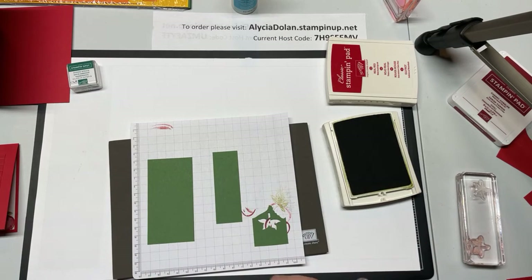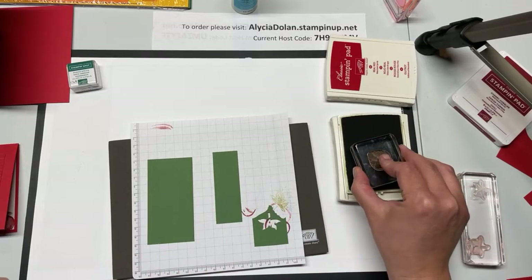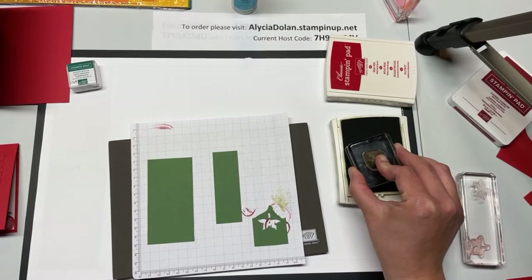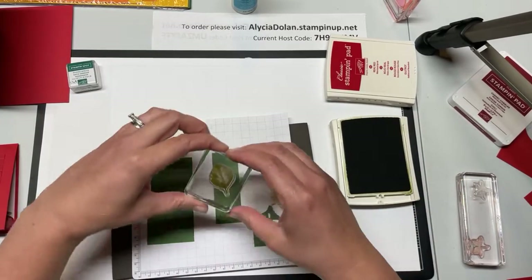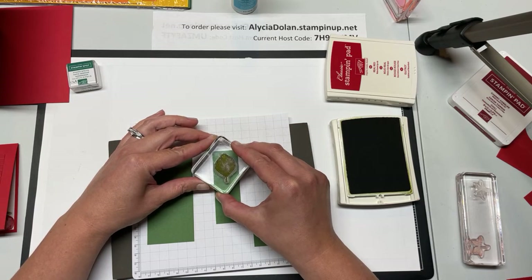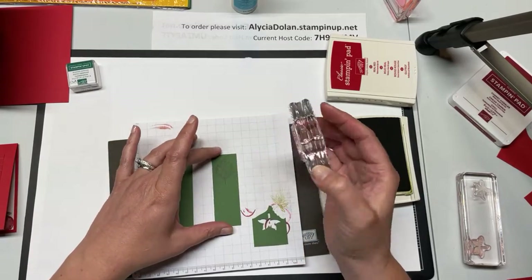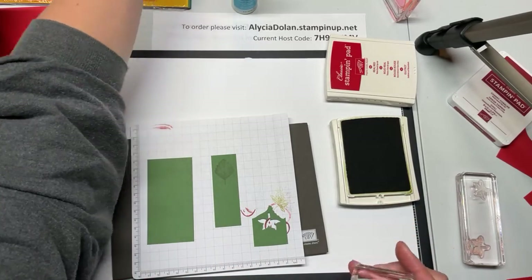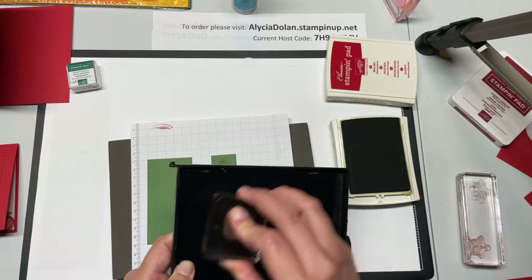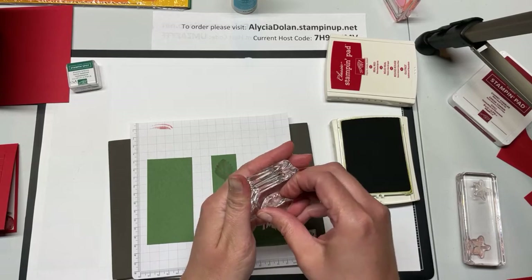So I measured out the leaf and know what size piece I need. If I stamp the leaf this way I can just slide it into the punch and punch it out. Here is my leaf — I'm going to ink up the leaf stamp in Old Olive and put it right up here since I already measured with my punch. This is the only one I'm going to stamp like this, so I can clean that right off. Then I'm going to take this leaf off and put on the one with the outline.